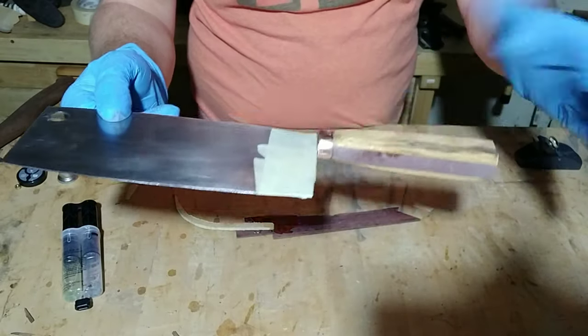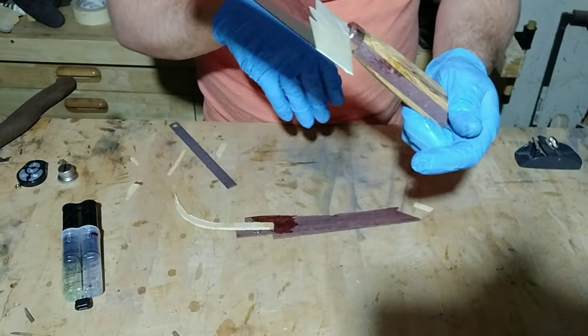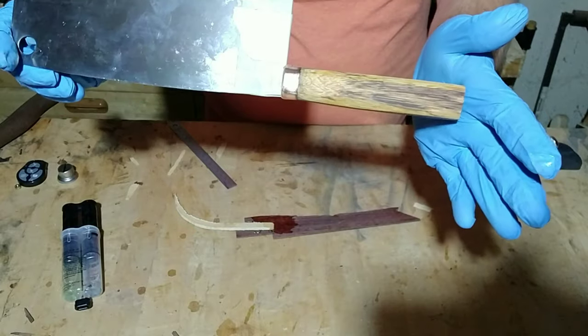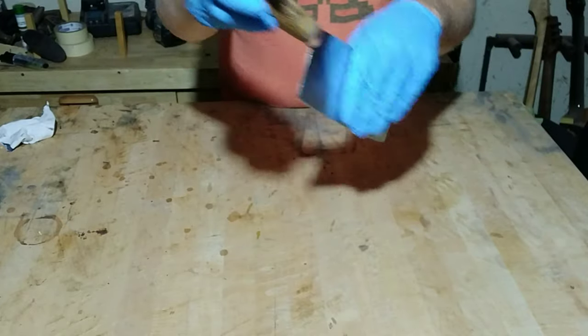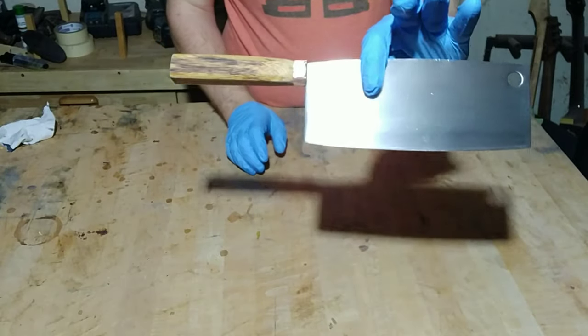Now that that's in place, I'm going to let this dry, and then I'm going to come back and clean everything up, and then we're going to put an oil coat on that handle. Now that the epoxy is all dry, all that's left is to put a couple coats on this handle, and then polish up the blade and the copper piece, and we'll be good to go.